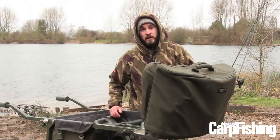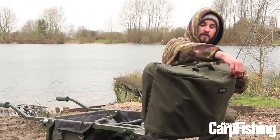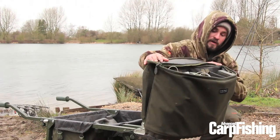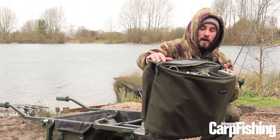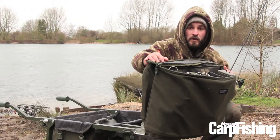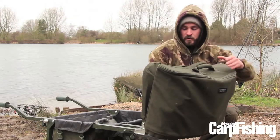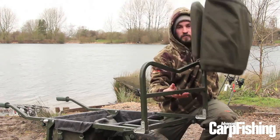The barrow does come with a large under-barrow bag. You can also purchase an additional front bag for £35. There are three large pockets in there — you can store everything including alarms, terminal bits and plates, plus things like a phone charger. It simply zips up at the front and it's straight off.